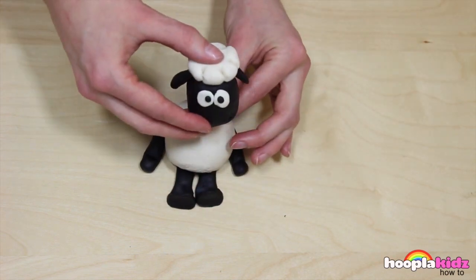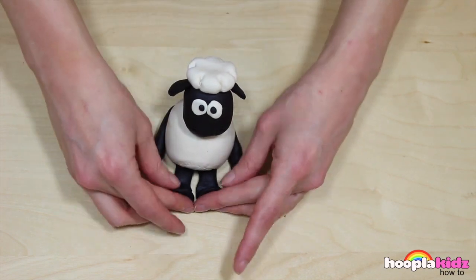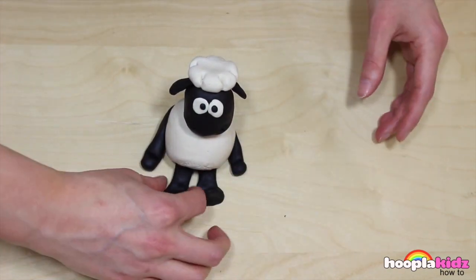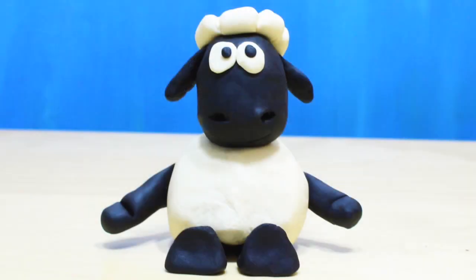Now we're going to take our toothpick and add it to the top of Sean's body. And to finish it all off, we're going to add his head on top. And there you go — doesn't he look good? A Play-Doh Sean the Sheep. So thank you very much for watching Hoopla Kids How To everyone. Bye!